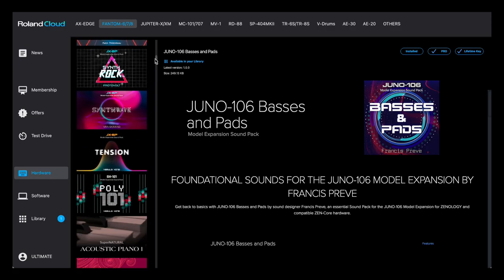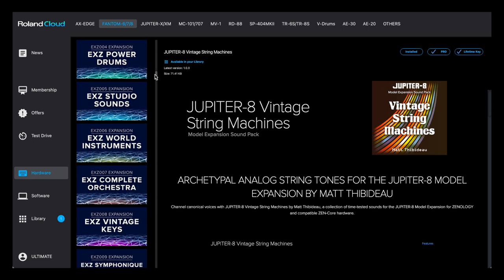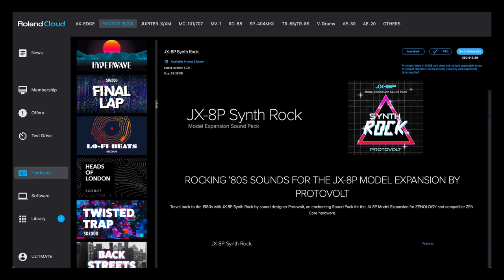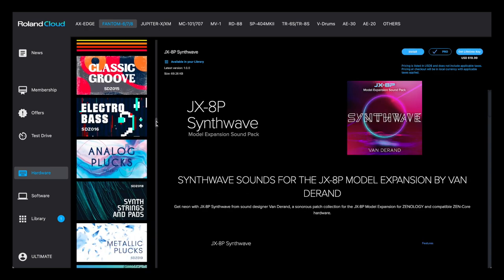Through Roland Cloud, content for Juno X will continue to be made available including model expansions, EXZ wave expansions and sound packs.